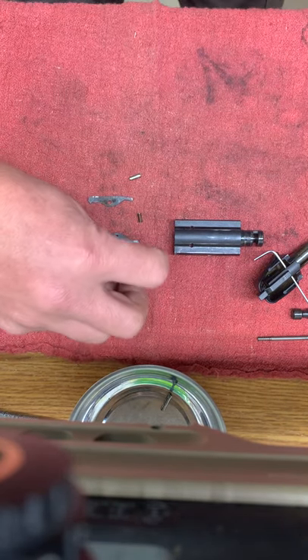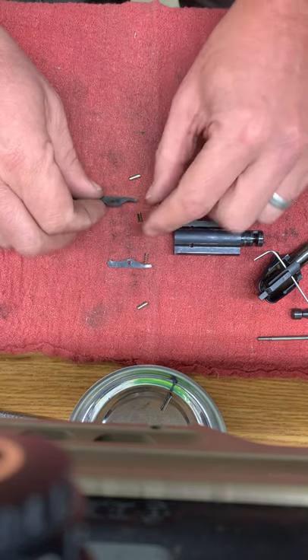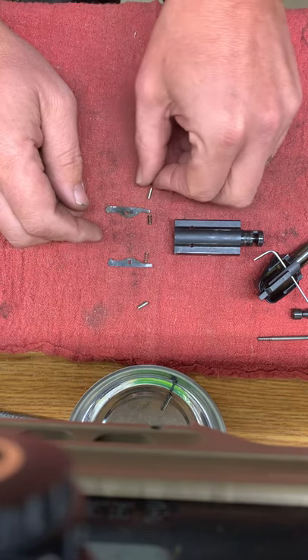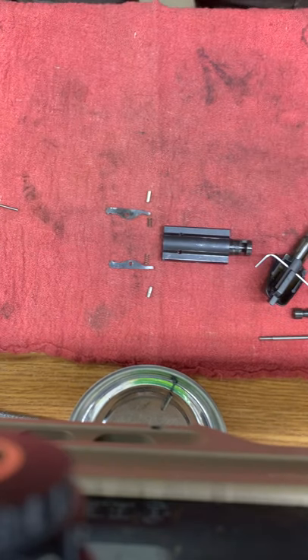But unless you need to replace them, I would keep them in the same orientation as what they came out of your gun. I'll leave these parts sitting here so you can get an idea of how everything goes back in the orientation that it came out — just like that.